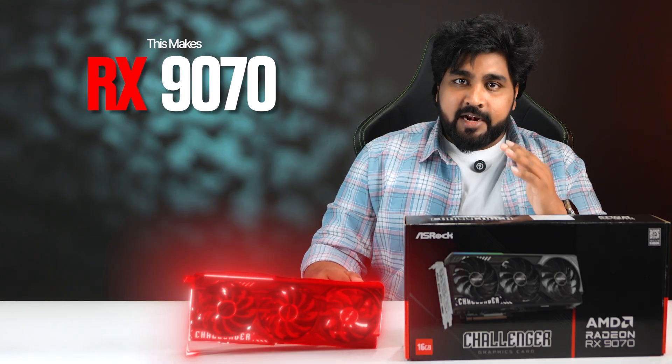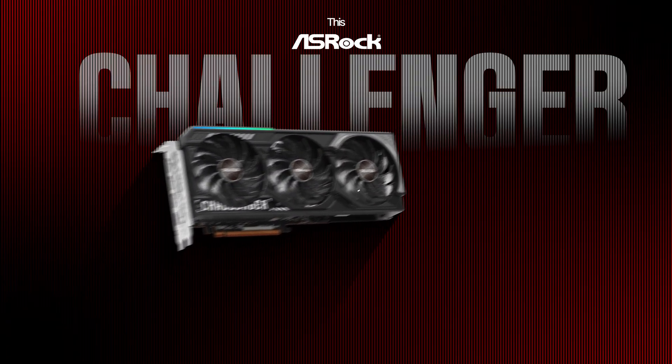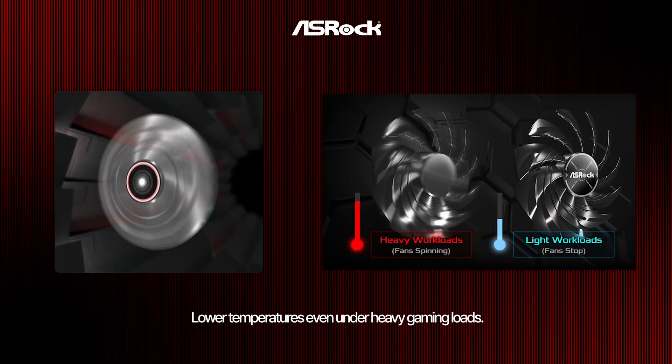This makes the RX 1970 ideal for high-end gaming, content creation, and texture-heavy workloads. Next comes the cooling system. This ASRock Challenger model uses a triple-fan supercooling system designed to maintain lower temperatures even under heavy game loads.